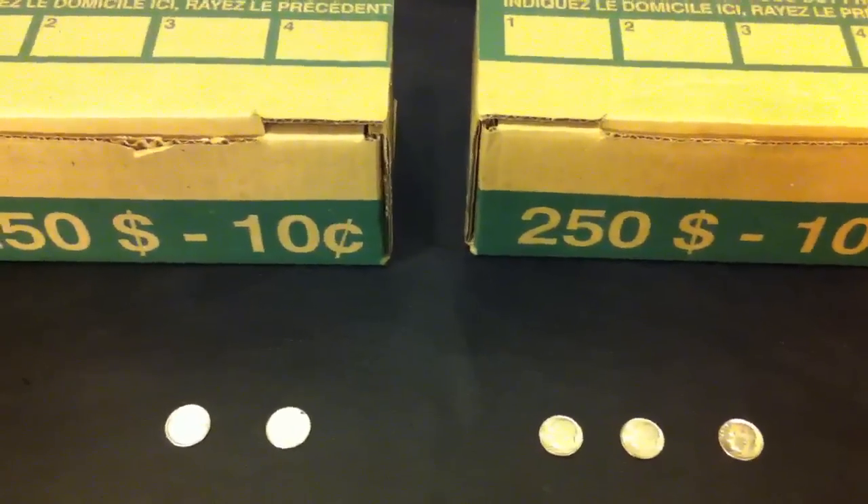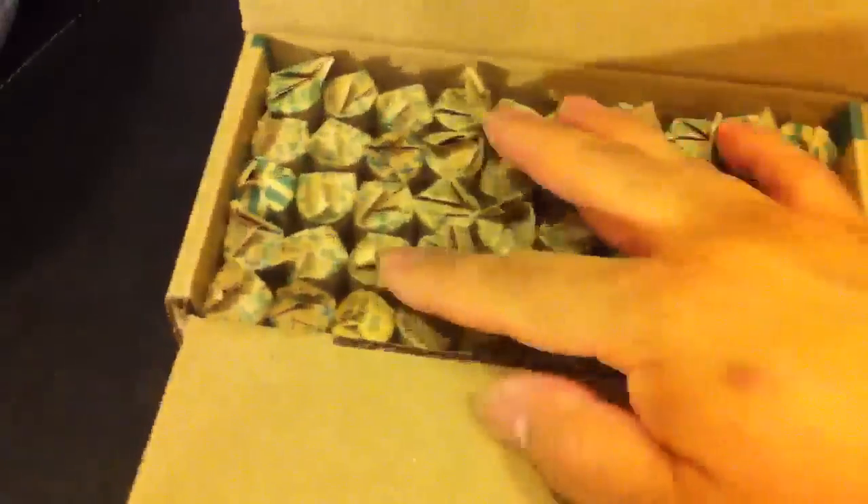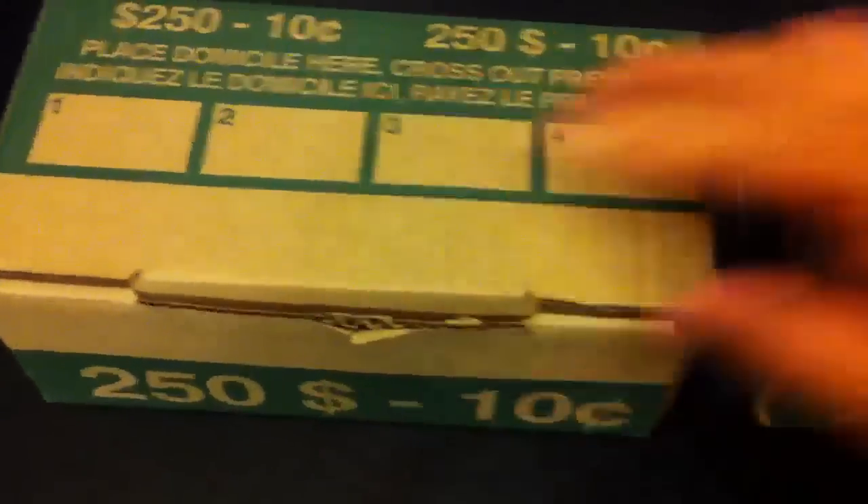But anyways, I got these two boxes. Went through them pretty fast, probably two hours for both boxes. Packed them all back. Again, ask for customer-wrapped rolls.